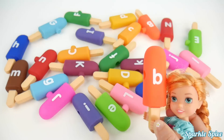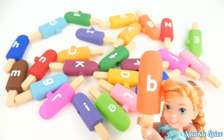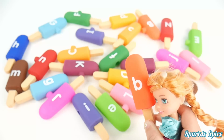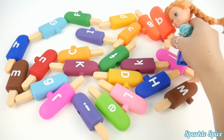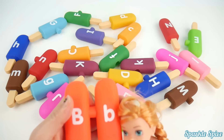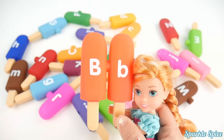Now here is an orange B popsicle. And B says 'B'. I need to find the capital B. Hmm, not there. Oh, here it is. Okay, I'll grab that for you. And let's put them together. Capital B and lowercase b. Very cool.